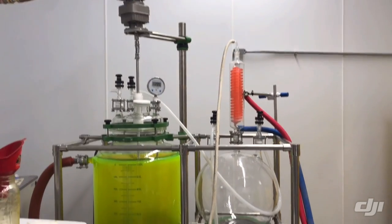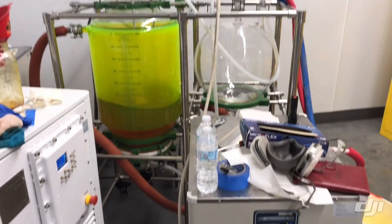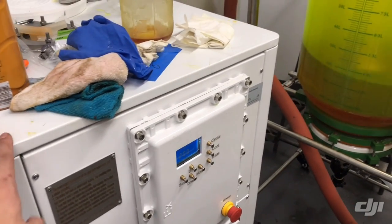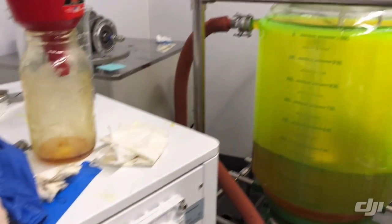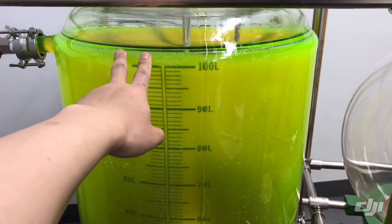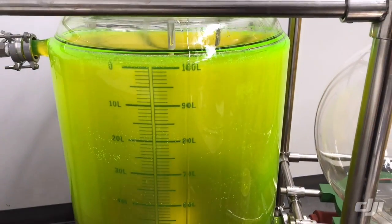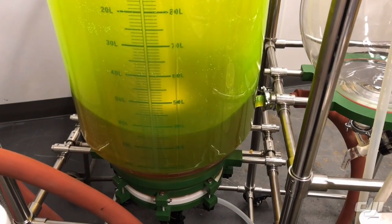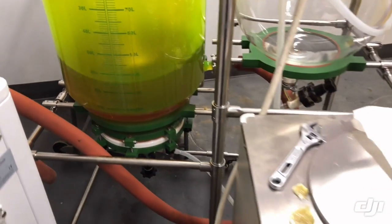This is what the equipment looks like once we hook up all the parts and tubing. We have two supporting units on the left — a temperature control unit that can go up to 100 degrees Celsius or down to negative 40 degrees Celsius. This controls the jacket of our reactor. We are currently running some CBD solution with pentane right now.